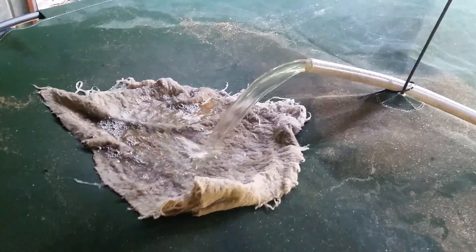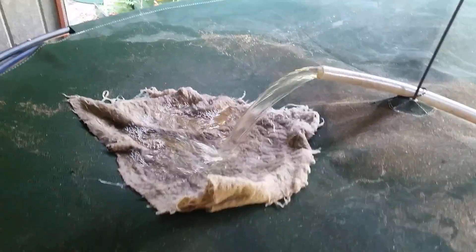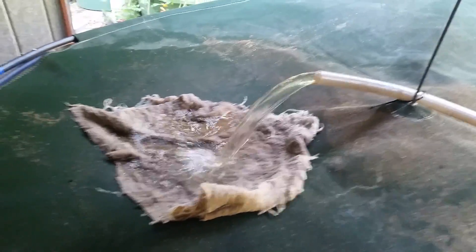But secondly, and most importantly, it acts as a wick which then evaporates, and evaporation is a cooling process, and the water that actually goes through is cool.